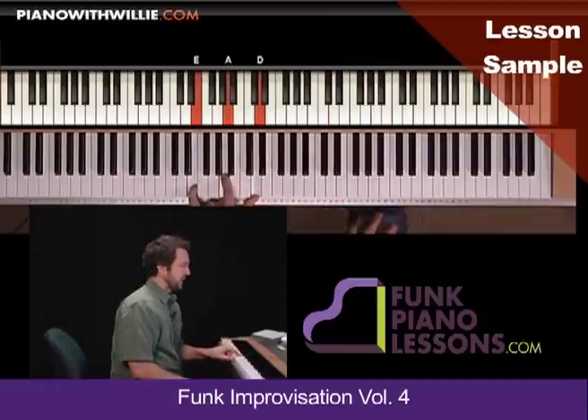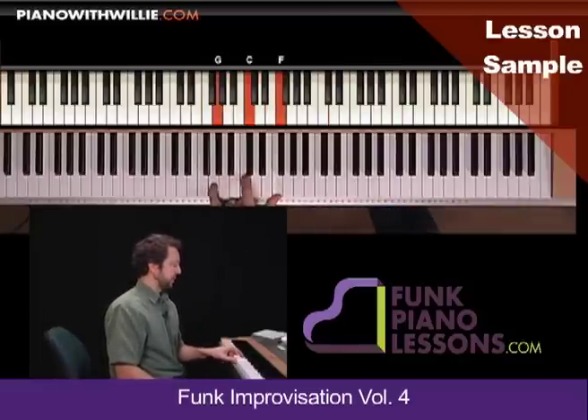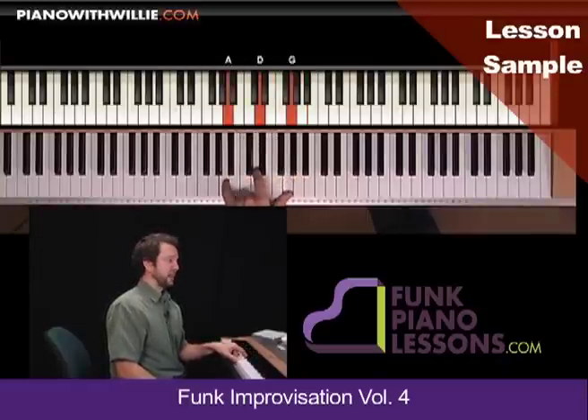So what I'm thinking is, let's just focus on the left hand. I have a chord built on the root, built on the flat third, natural third, flat six, moving down chromatically, down to the eleven.